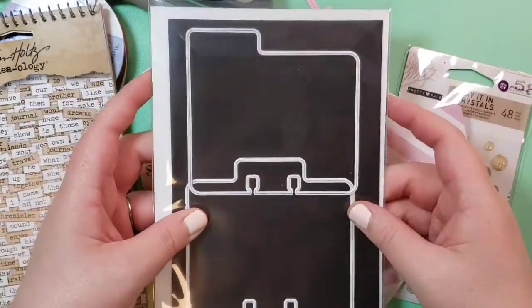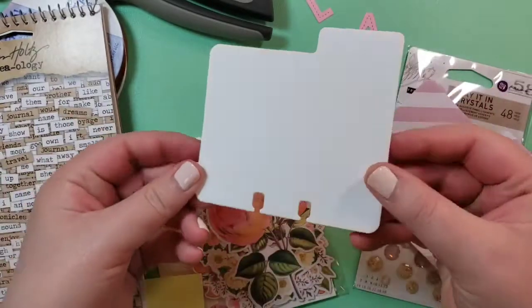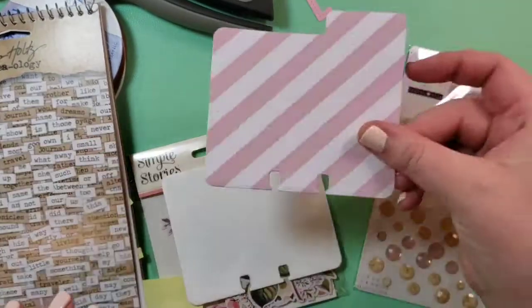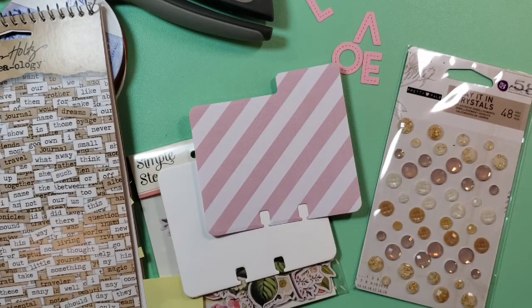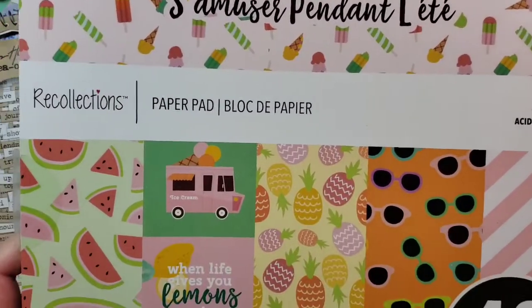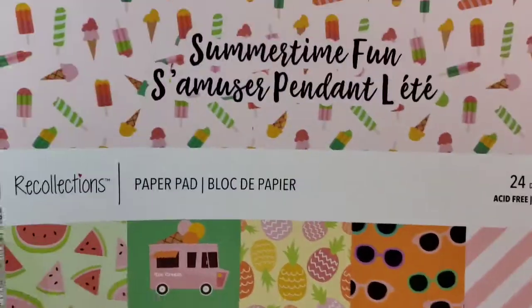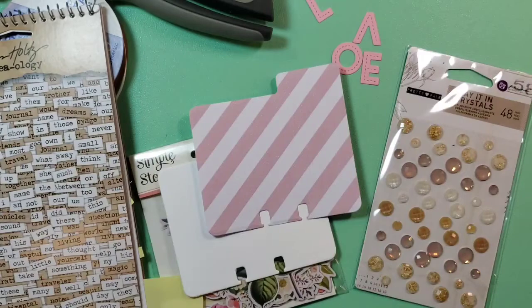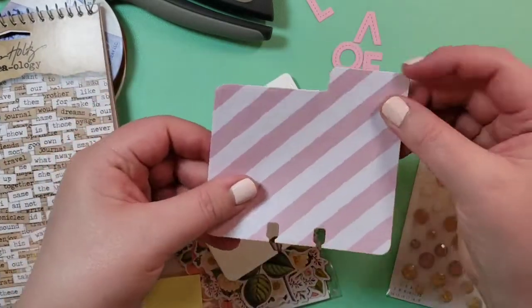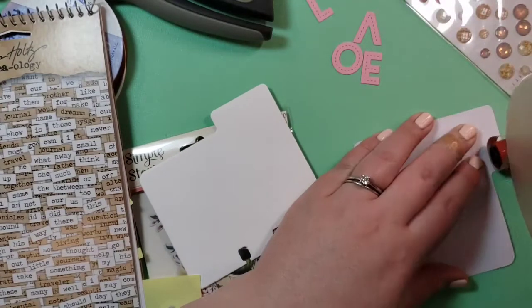These are dies from Heidi Swap. They're not the greatest quality dies, but they do a good enough job. That was a thicker piece of cardstock, and the thinner piece of cardstock cut a little better. It's from the Summertime Fun 12x12 pad by Recollections from Michaels. I usually cut out a base card and then the decorative piece just to make it a little bit thicker.